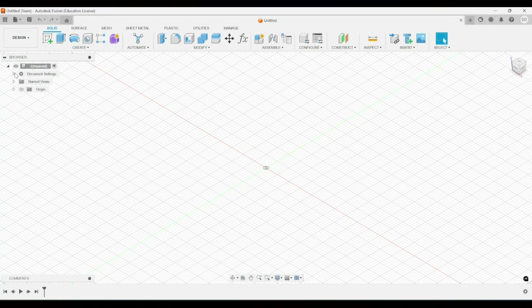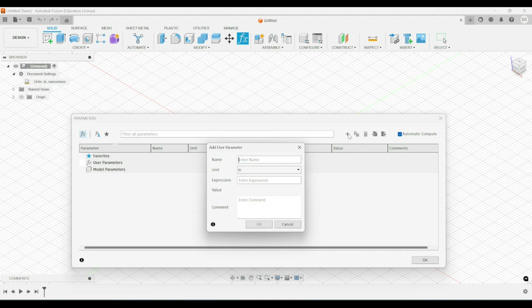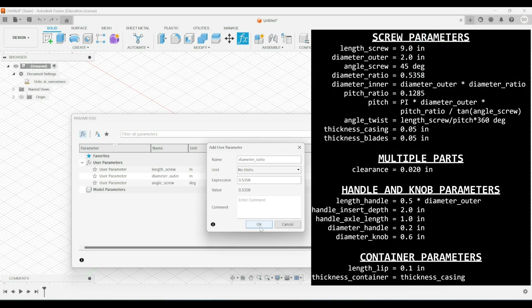First thing we want to do is make sure that the units are in inches, and then we're going to create a bunch of parameters for our model. The way that I like to make my models is I like to parameterize everything with variables, and then if I have to update my model I just change those variables and the model will adjust.